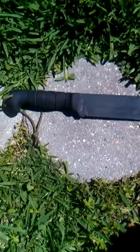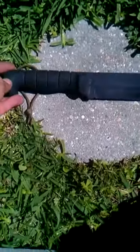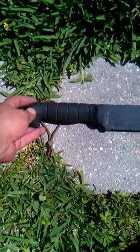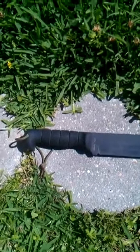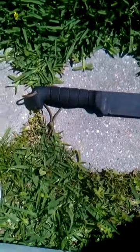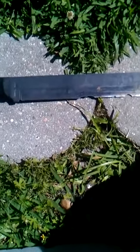If you notice the handle — I've heard there are problems with it coming loose, but I've had no problems. I use this thing like a baseball bat and the handle is fine. But the grinds on this knife are terrible. It looks like they had a trained monkey doing the grinds in their shop.